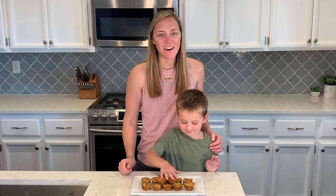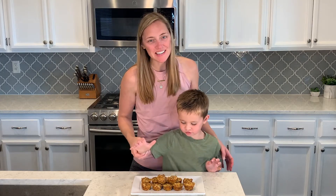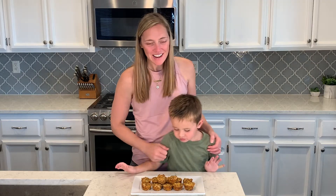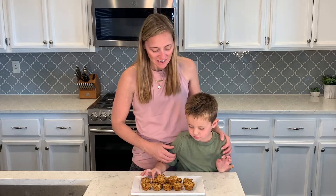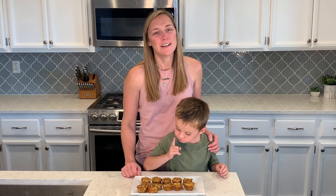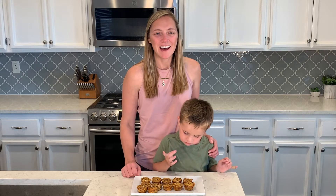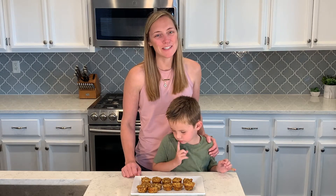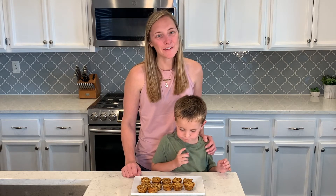So the pizza quinoa bites are all done. They have cooled out of the oven. They're super easy, fun to make with Benjamin. We'll have these ready for the week — it's a perfect snack for the boys. Do you want to try it, Benjamin? It's delicious! So check the description box for the recipe. Leave us a comment, if you have any questions let us know what you think. And don't forget to subscribe to our channel so that you can see our other videos.